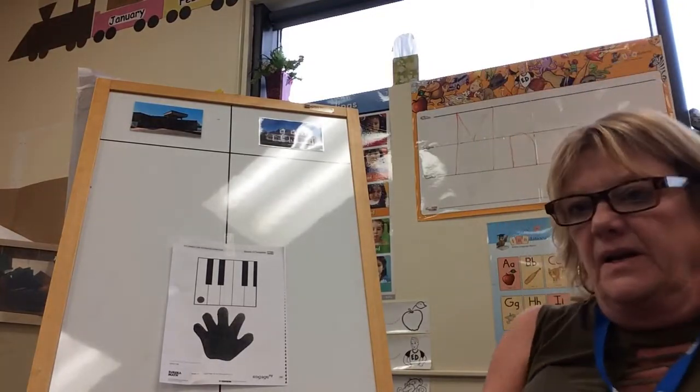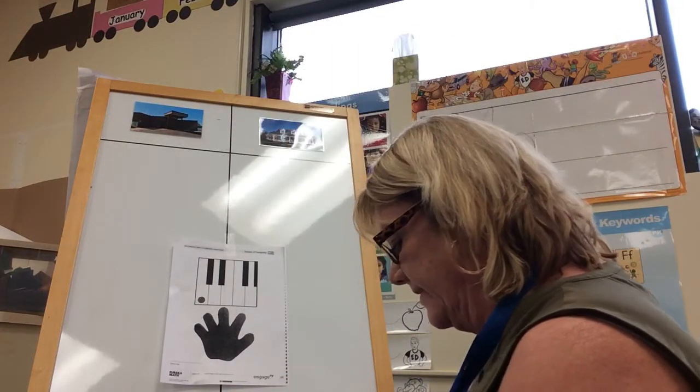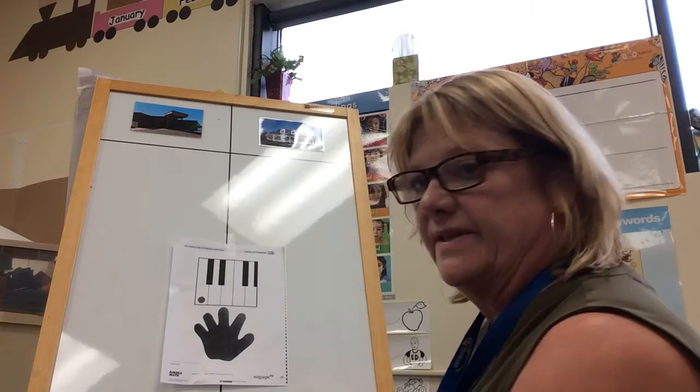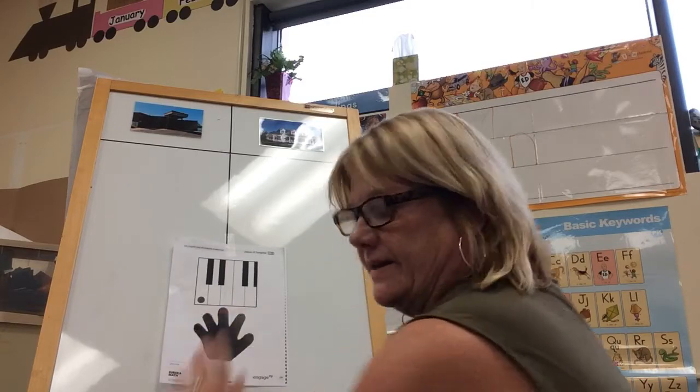Now we're going to move on over here to our piano mat. I want you to take out your piano mat and your pinky. If you have a sticker, put a sticker on your pinky — you can put it right up here.